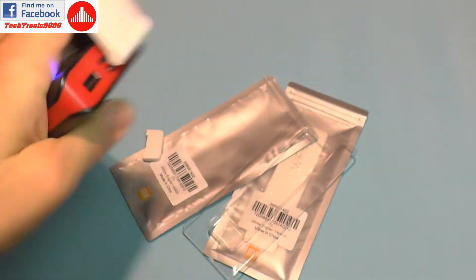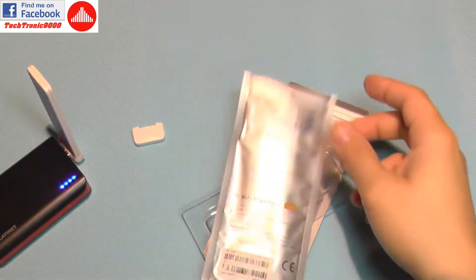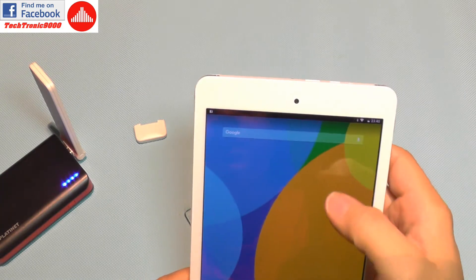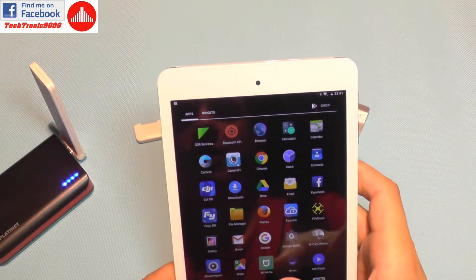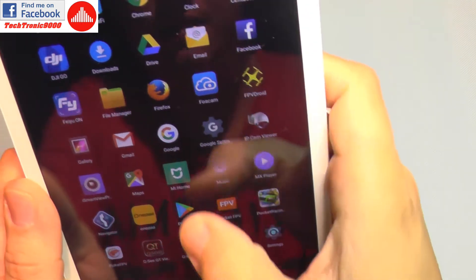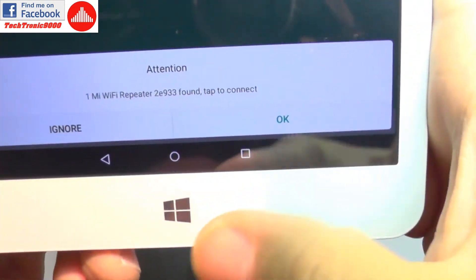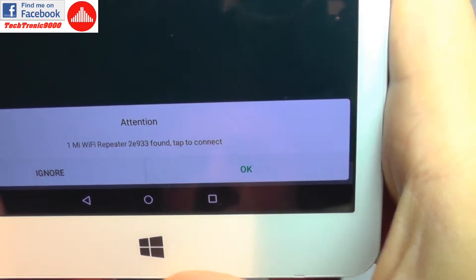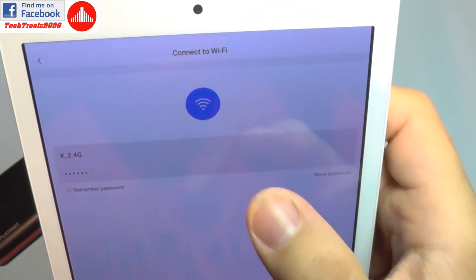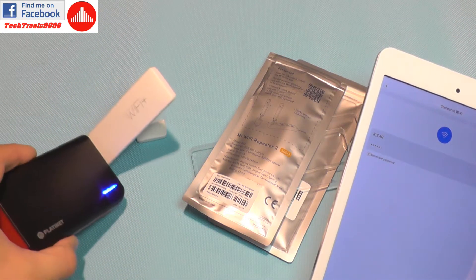It's booting up and flashing an orange LED. It has instructions here to download the app — it's the Mi Home app, you can find it on the market for free, and I already have it installed on my test tablet. Opening the app, I get a message: 'One Mi Wi-Fi repeater found, tap to connect.'